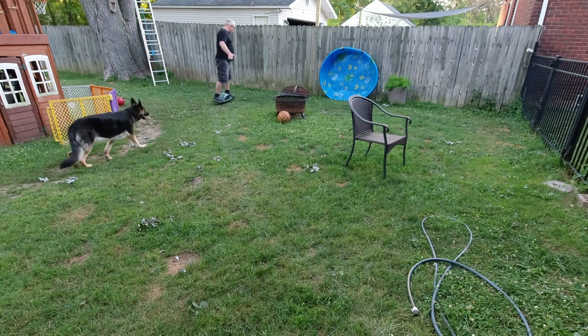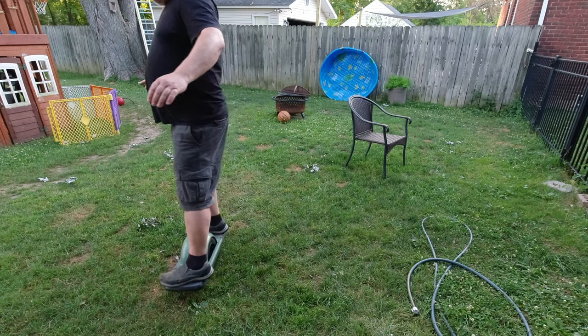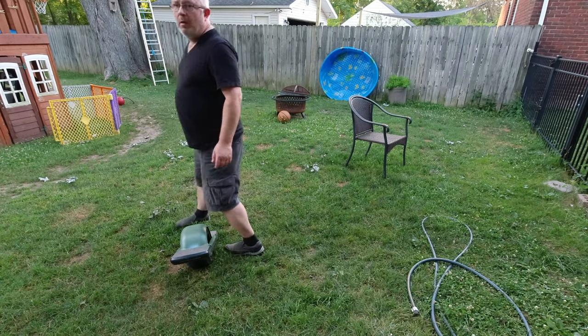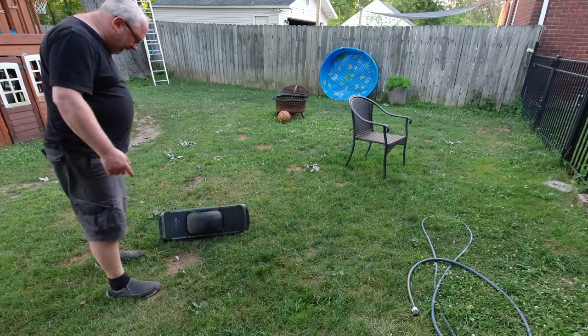The lawn has problems — there are tree roots in there, holes from the dogs digging sometimes, and where the dog goes to the bathroom the grass never grows again, so you get a little hole. When that happens, the little wheel flips over to one side and then you go into a turn or you fall off. That is just what happens.